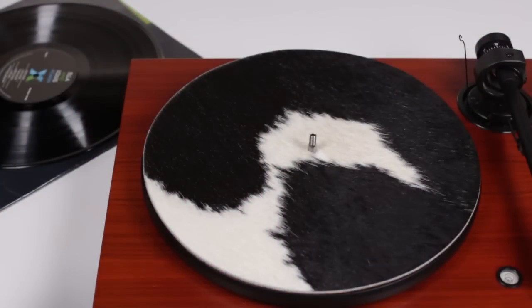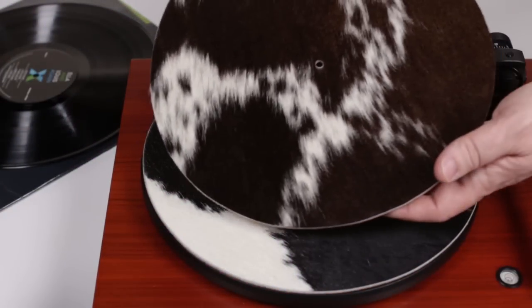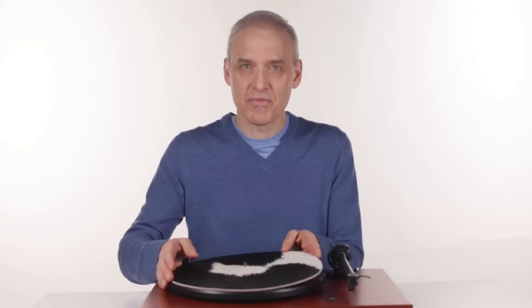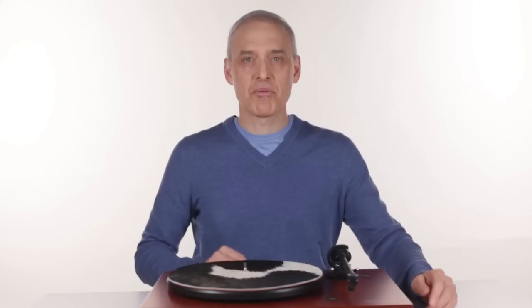They are $75 a mat and they come in variations of colors and patterns you would expect from natural cowhide. Modern, fun, and effective, these make great additions to any turntable. Follow our link below and pick one up from our website. Thanks for watching, this is David from Bright Audio.